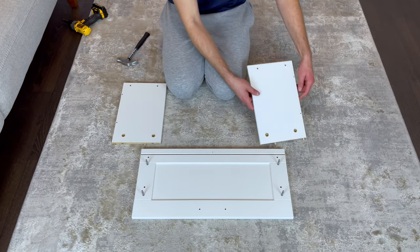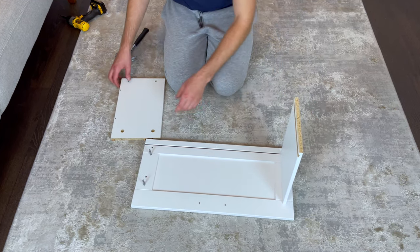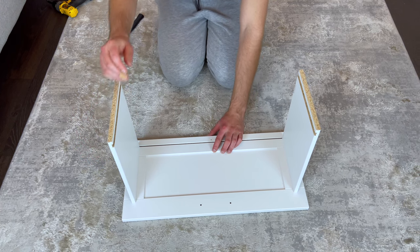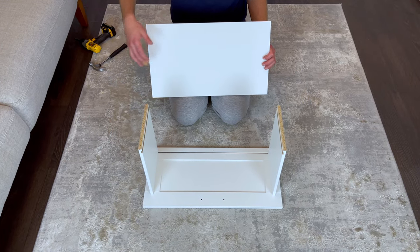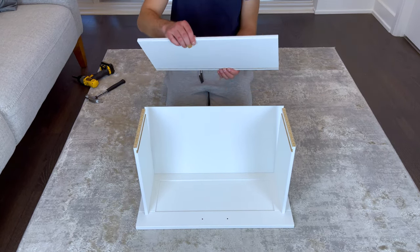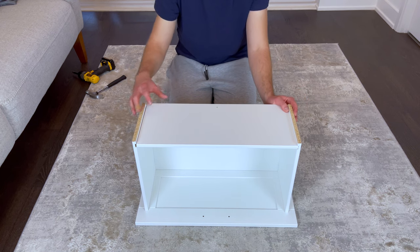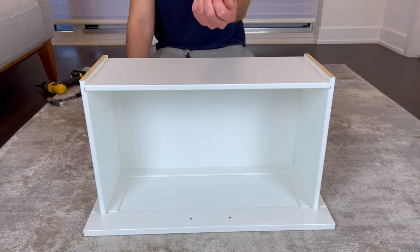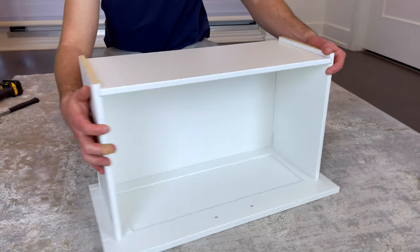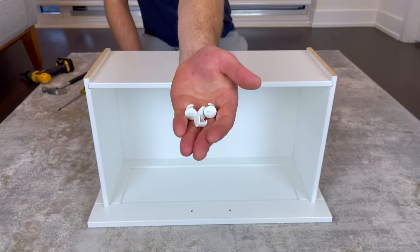Next, connect the side pieces like this. Then insert the bottom of the drawer as shown. Now place the back of the drawer on like this. Next, grab four plastic pins and hammer them into these four holes. Then grab four fasteners and secure them into these four holes.